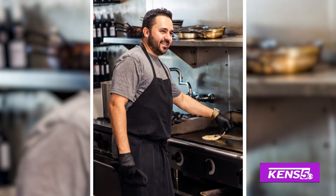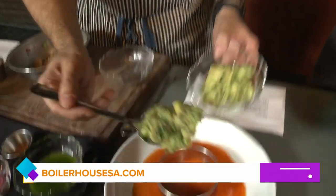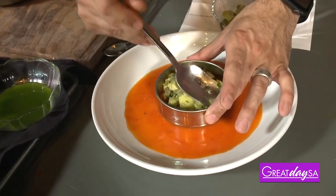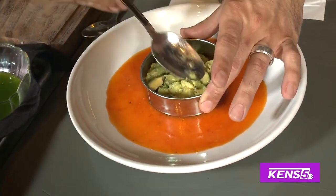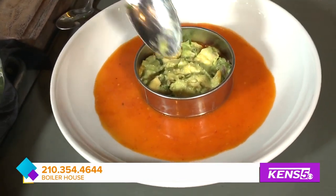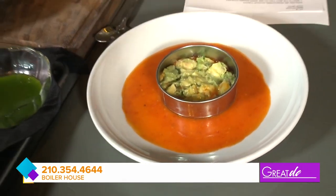We have the aguachile ready, and now I'm going to take this avocado guacamole. We're using a mold to make it look beautiful. I like my guacamole chunky — it has lime juice, sea salt, a little bit of red onion, and cilantro. Keeping it simple.